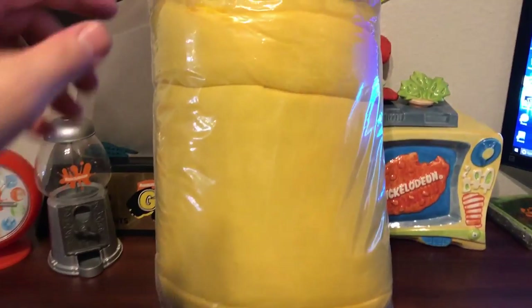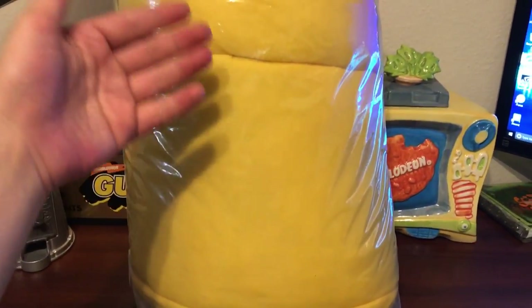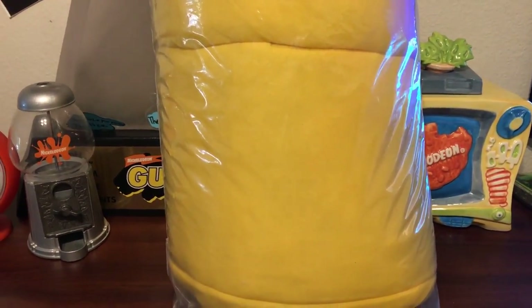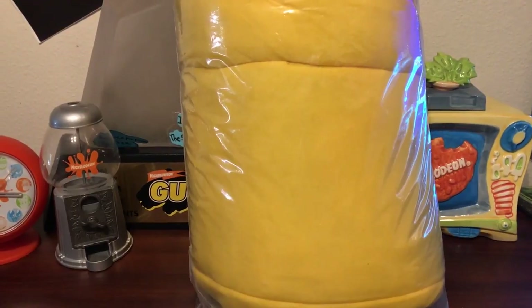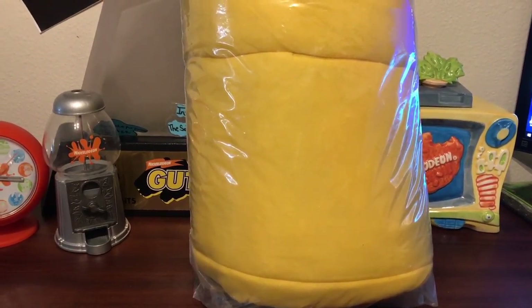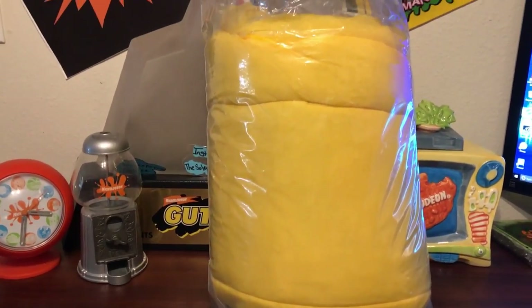Alright guys, so this is the original packaging of the sleeping bag — this is the outside of it. Pretty much it's a piece of paper you can take out and slide back in, and it has the artwork of the sleeping bag, the size information, the collaboration with MTV and Nickelodeon, the year it came from which I believe was 1990, and the sizing and care instructions. I'm not sure where it is right now but I do have it.